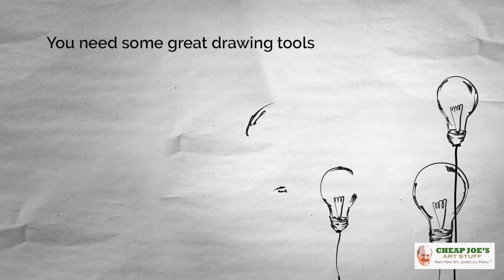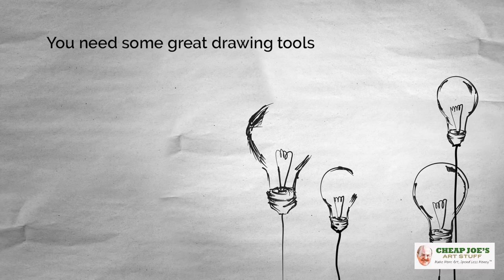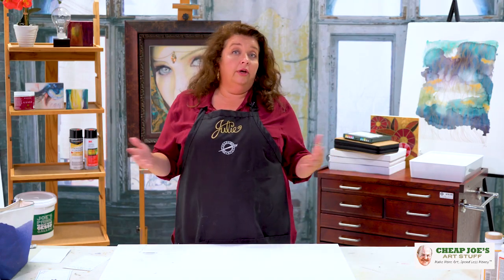Great drawing tools — what do I mean? I mean like a series of drawing pencils that are comfortable for you. Maybe it's an ebony pencil, which provides great lights and darks in one, or maybe investing in a five-pencil set which will have different gradations of line quality from light to dark. Whatever works for you — make sure that you get some great drawing pencils and also a couple of great drawing pens.